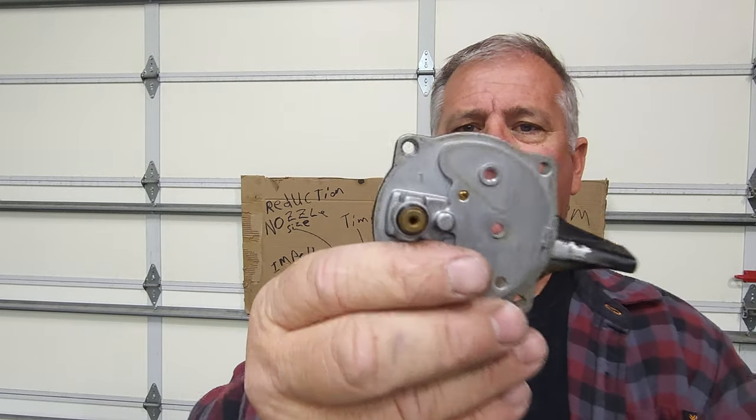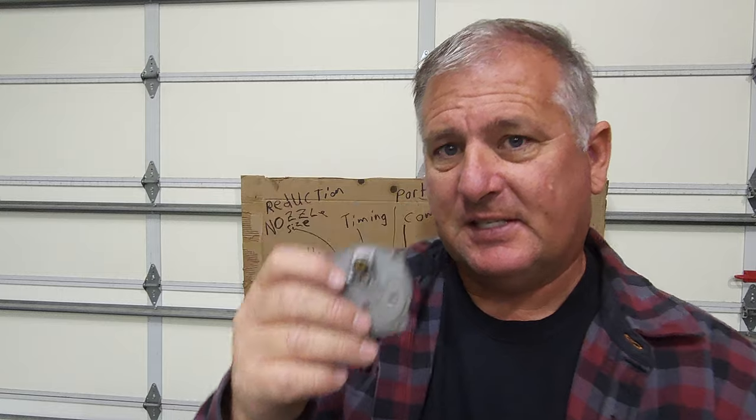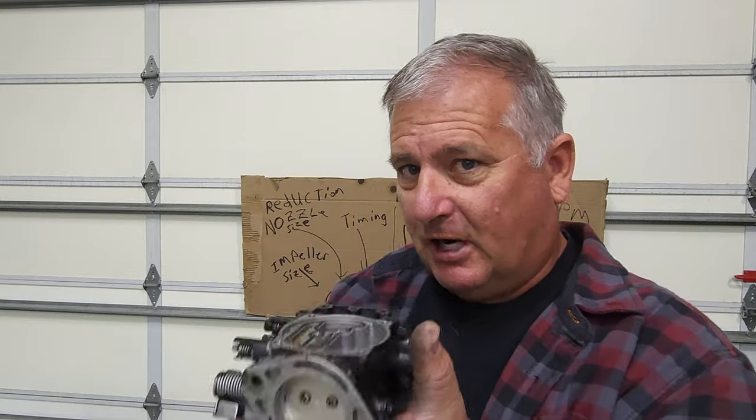Right there you'll notice a number one. This jet block plate is replaceable with different sizes — that gives you different sized holes. When you run pre-mix, the oil and fuel mixture is thicker. So the hole needs to be bigger: if you put a larger number like a one-and-a-half or two fuel plate on your carburetor, that will give you more fuel flow when oil is mixed with the gas.